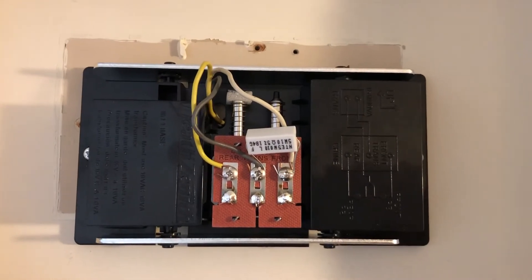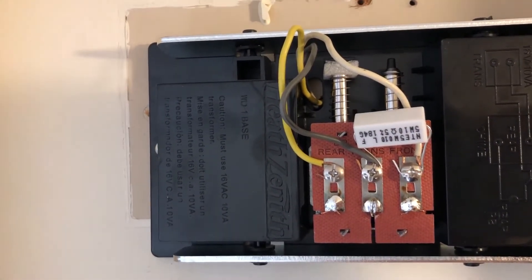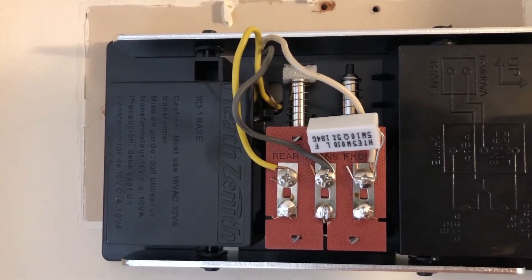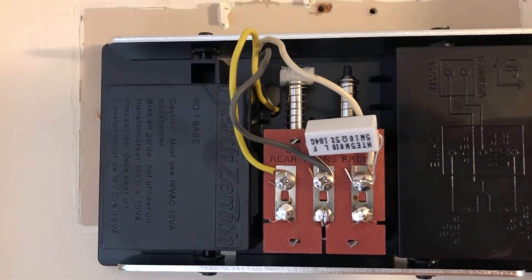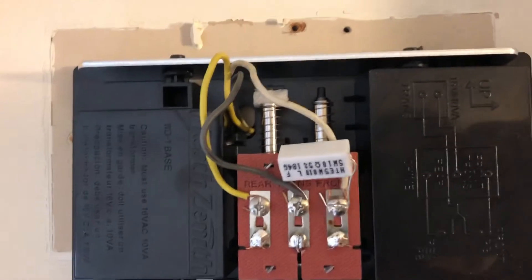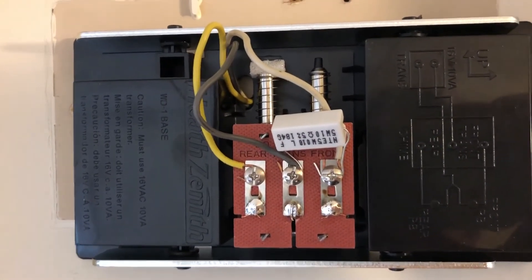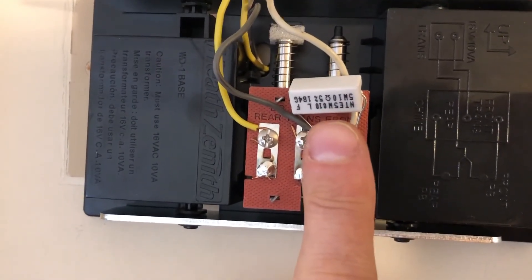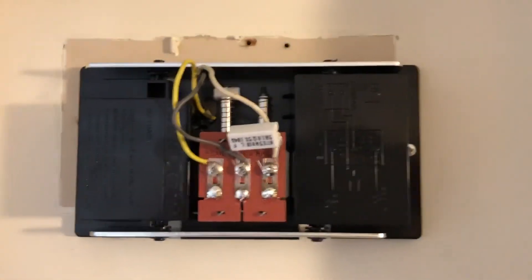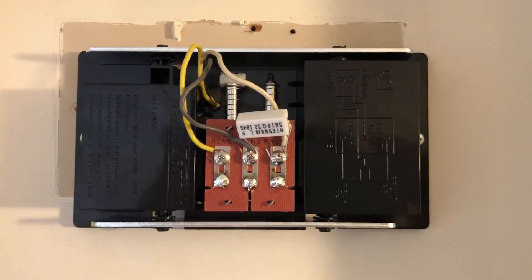The guy at the electronics store said that if there's not enough power getting to the chime after putting on the resistor, you can play around with the ohms — keep the watts the same but increase the ohms. He suggested maybe a 20 ohm 5-watt resistor might cut the buzz and still leave enough power for the chime. But in my case, with the Heath Zenith and the 10 ohm 5-watt resistor, it was perfect. I hope that helps anyone who has installed a SkyBell HD doorbell camera and found there was buzzing or humming on their doorbell chime.